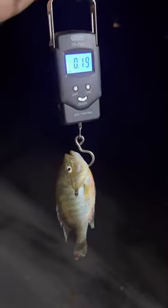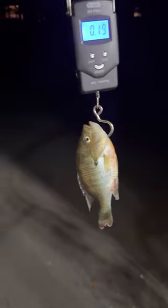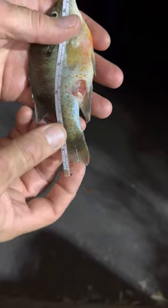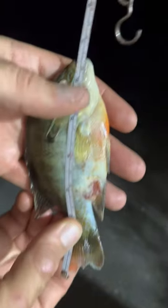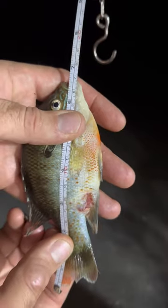Here we go — 0.19 of a pound. Now let's get the length. We'll put this on the end of the tail, and there we are — seven inches.